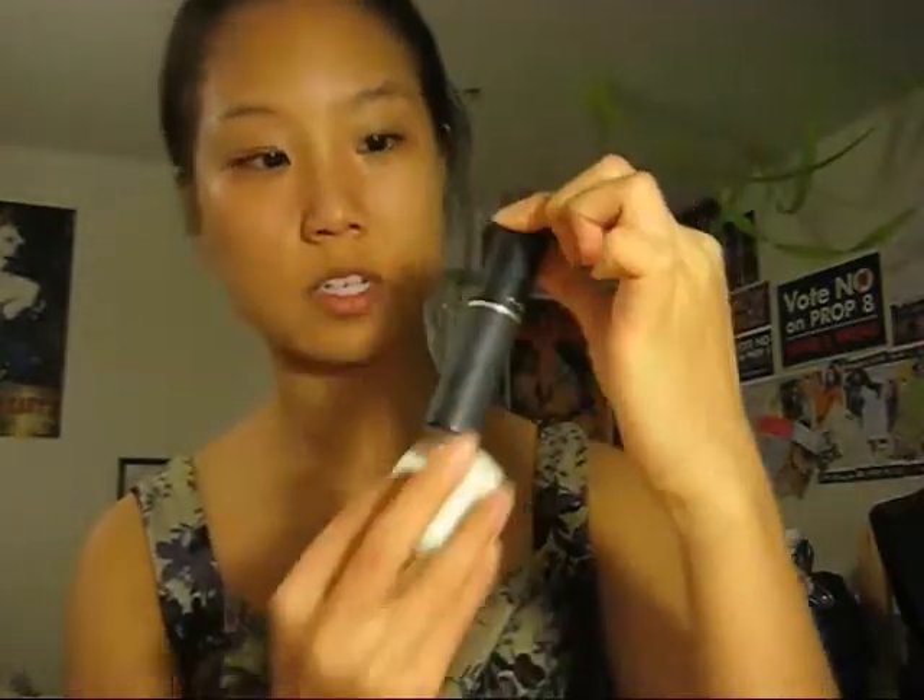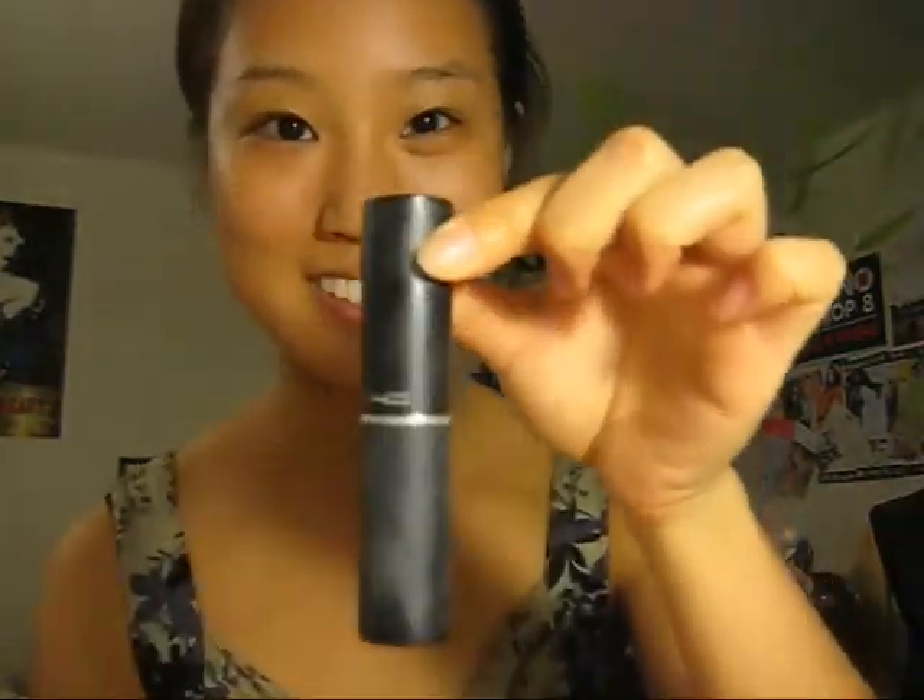Next we start off with foundation. I use this stick foundation. Stick foundation works better than liquid and it will stay on for a longer period of time. I just draw lines on my face basically, and then I use a sponge to even it out.